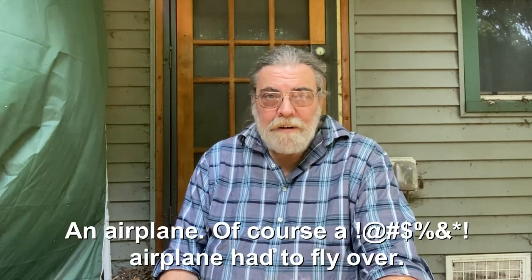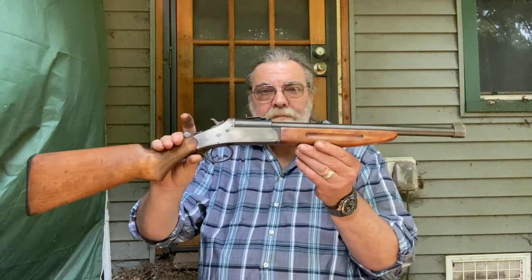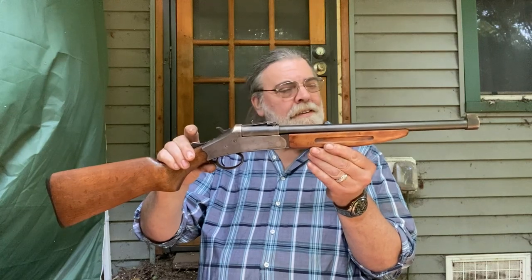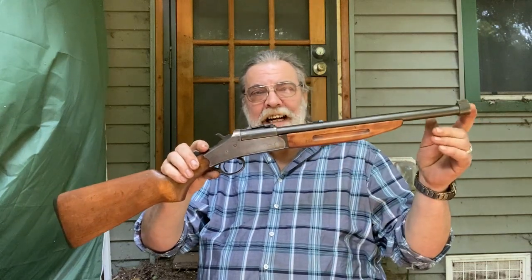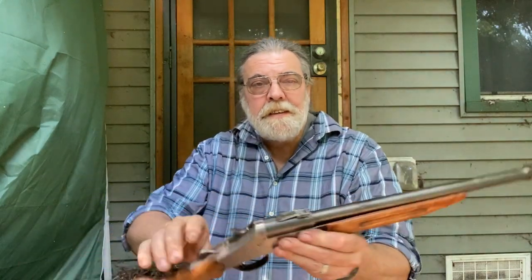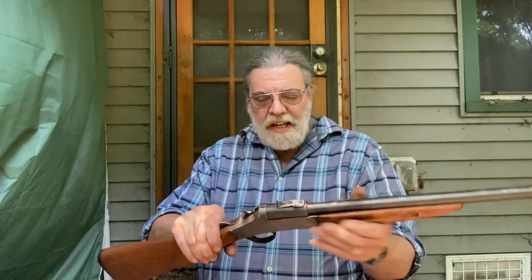So I pulled it back out, chucked it up in the vise again, and turned it down to round with a slight taper. Then I affixed a front sight, and eventually a rear sight, and I had this — a .45 Colt carbine, weighing about six pounds, 16-and-a-half-inch barrel, homemade front sight, homemade old-fashioned-style rear sight.